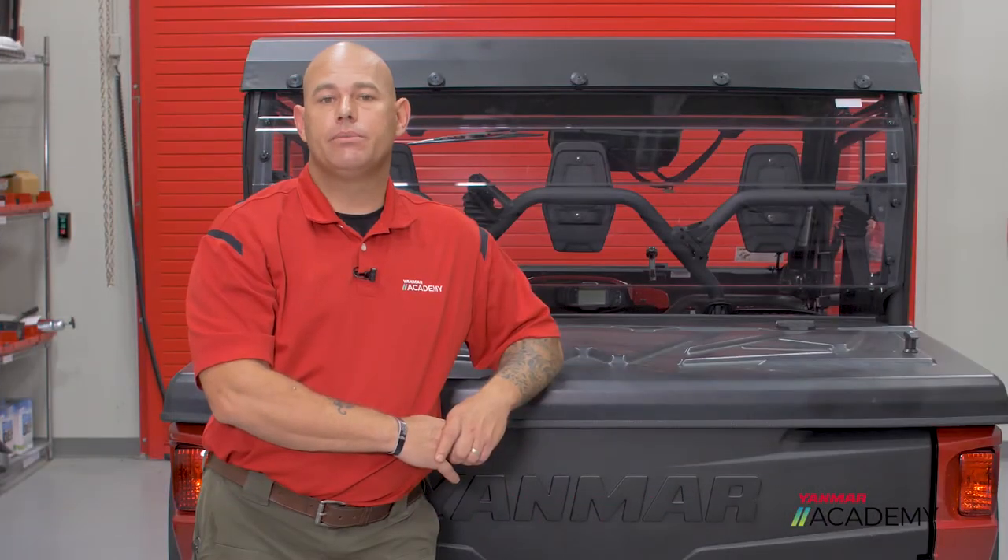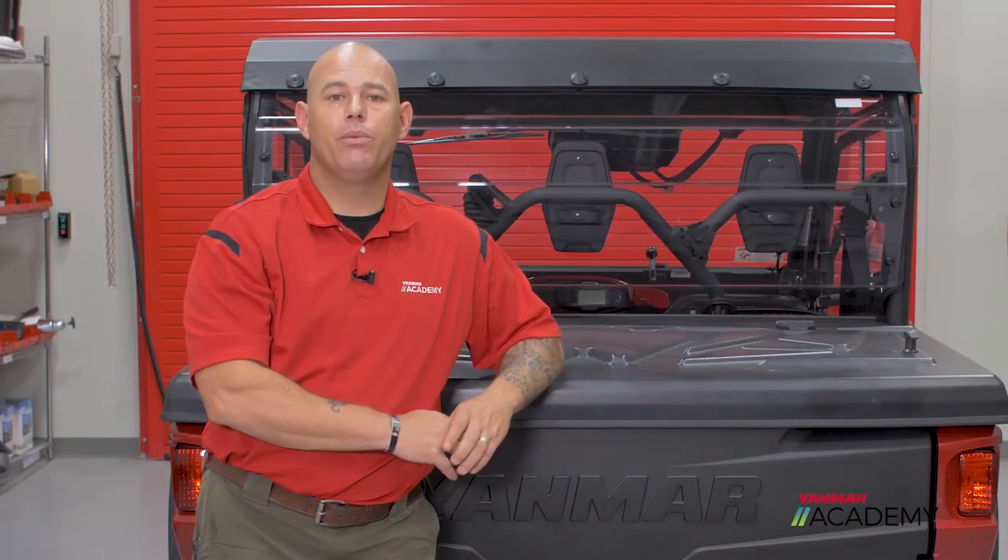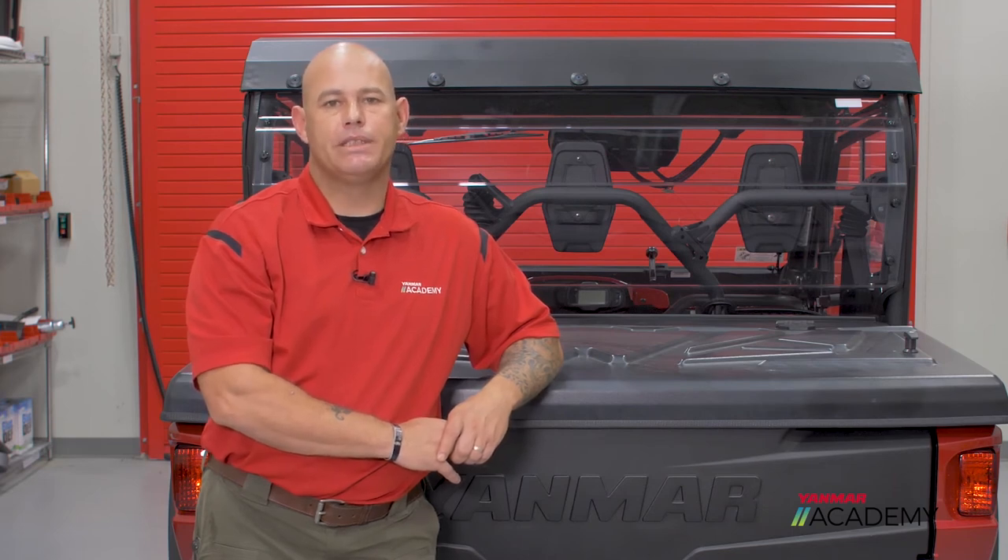There you have it guys — quick, simple, easy steps but something that's very important. You want to keep that carbon off of your spark arrestor to keep your engine running at peak performance. Until next time, I'll see you at the Yamaha Academy.